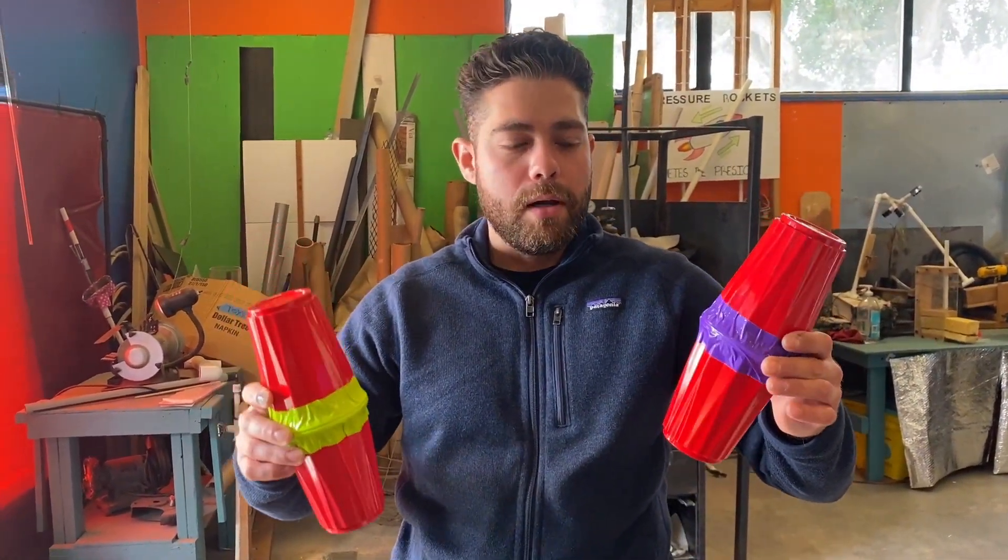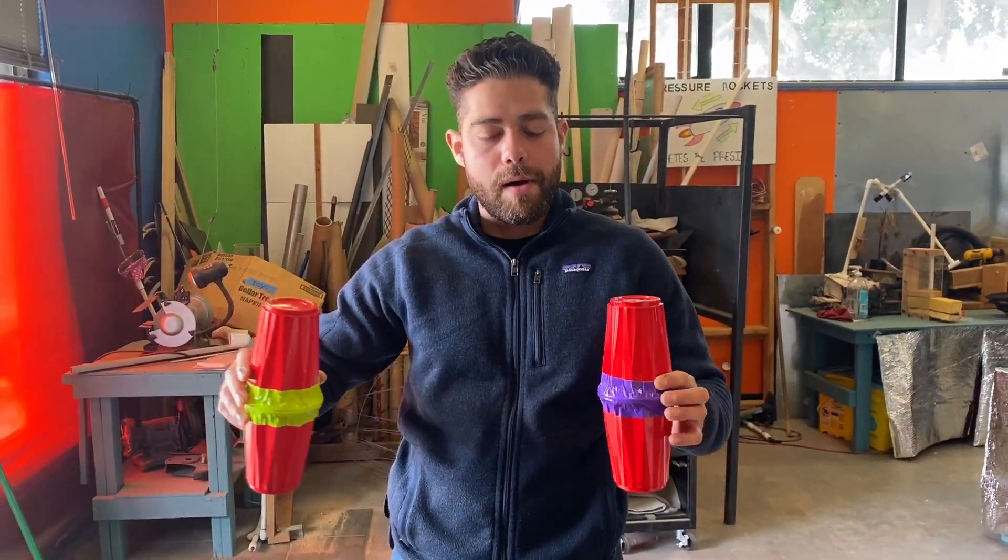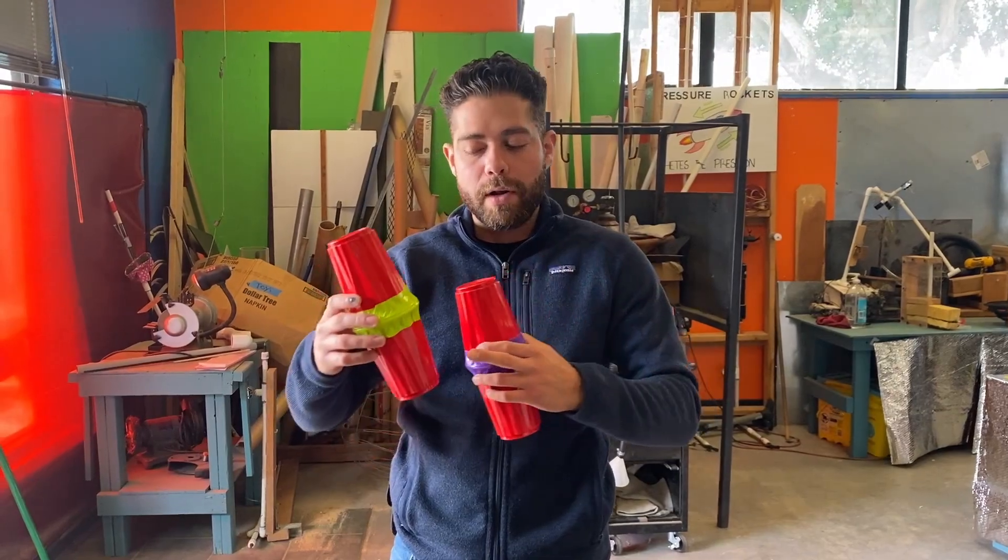Hello everyone. For today's project we're going to be playing with sound cups and making a harmonica after. The point of these sound cups is to pass them up amongst the students and to figure out what ingredients are inside.